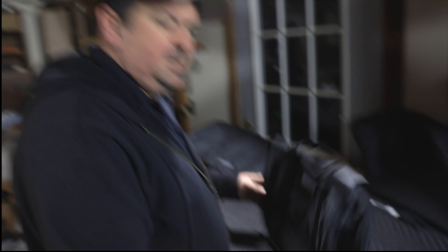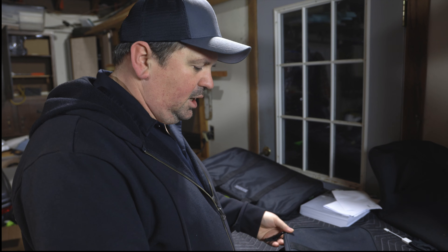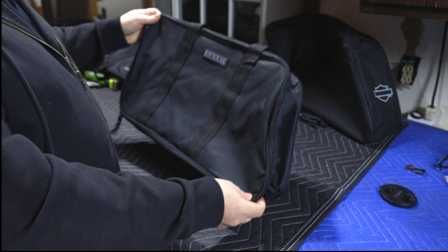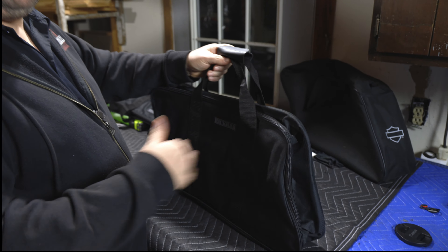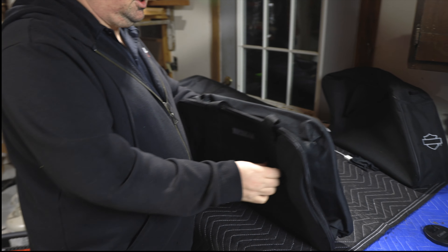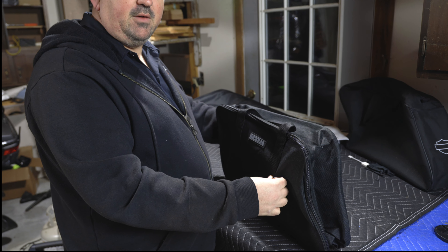The first piece is the saddlebag luggage. It looks kind of flat now, but it's basically designed to fit in your saddlebag. They have two handles — you can carry it right into the hotel, right into wherever you're going. One caveat to using this type of luggage is you can't super pack it because your saddlebag's not very forgiving.